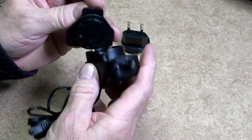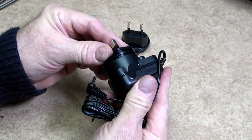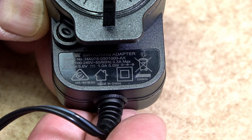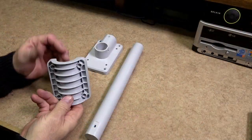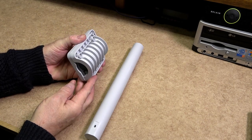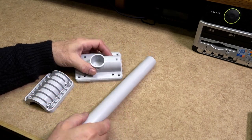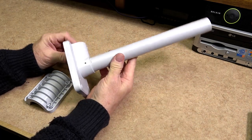Don't worry, you can't get this wrong — it will only fit in one way. Simply line it up and push the supply and the plug top together to hear a click. The input voltage can be between 100 and 240 volts AC, either 50 or 60 hertz, with an output of 5 volts up to 1 amp. The brackets and mounting pole are made from thick wall plastic.